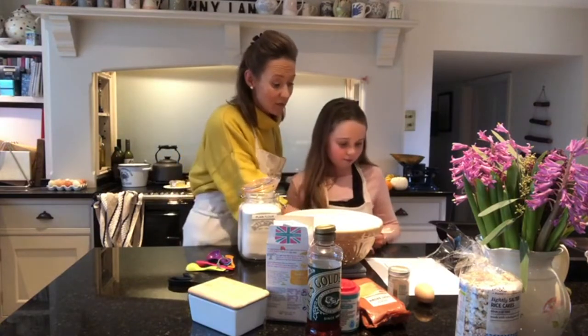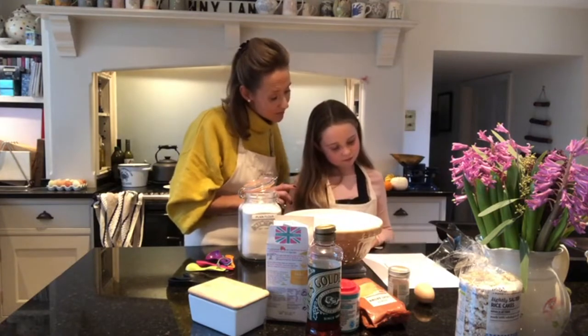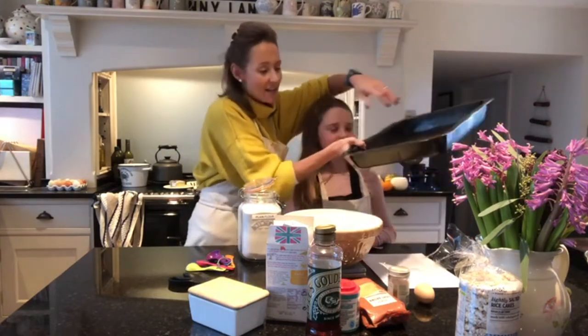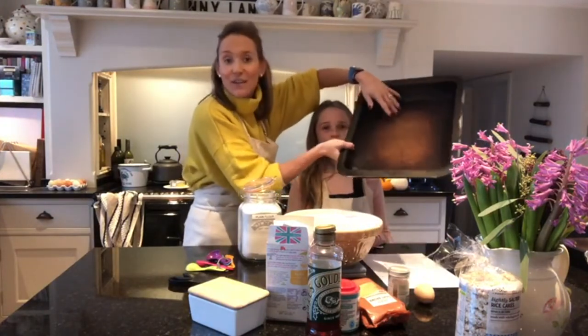It's important to always read through your recipe from start to finish so you know exactly what you're doing. We have our two prepared oven trays here and I'm using Bake-O-Glide, but you can use baking paper — I love it because it's reusable.